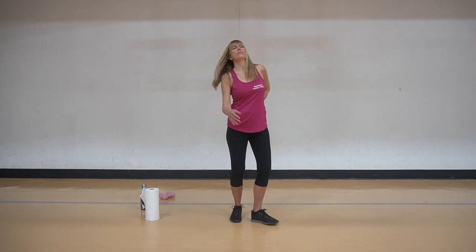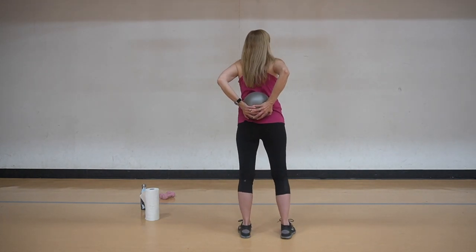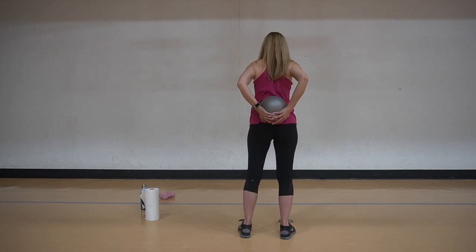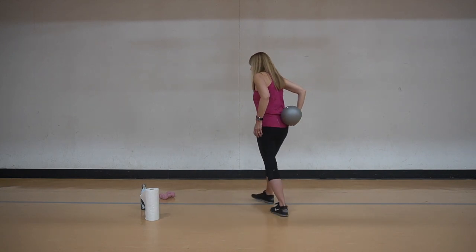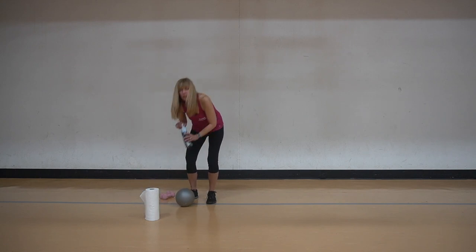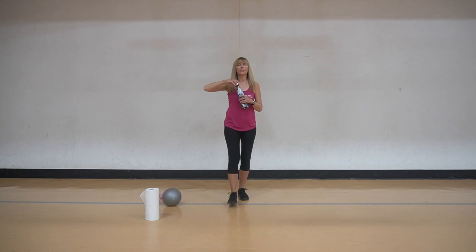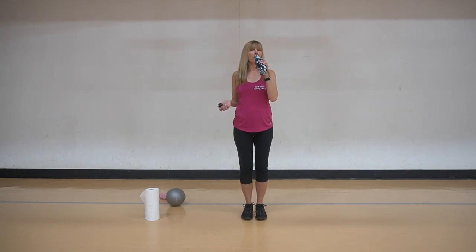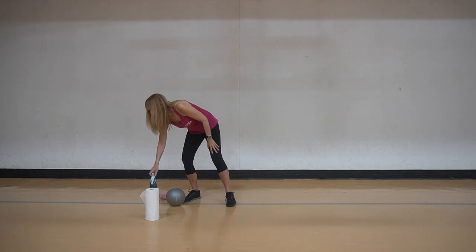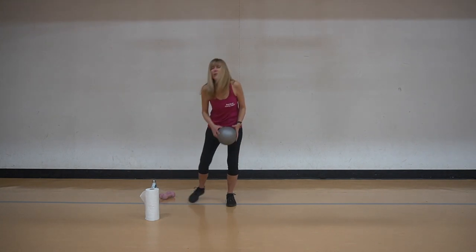We're going to take the ball behind us here and give a nice little stretch. A little reverse flexion on the spine. Let's see how we're doing time-wise. Take another sip of water. We're going to just do an exercise or two on balance and then we're going to stretch out. Hope you're enjoying the workout, feeling good - you're doing an awesome job.